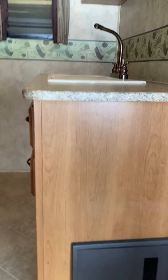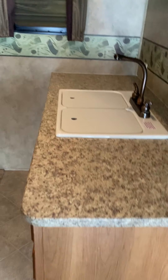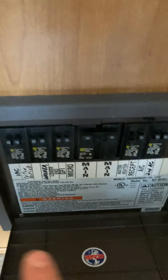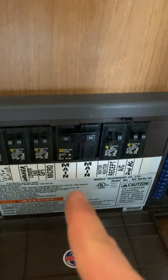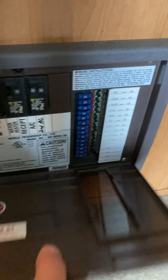Moving inside the Montana 325 RLT. The first thing you'll see is this black or brown box — this is your converter. Pull the cover down and you have all your 110 breakers, all labeled, and your 12-volt fuses, also labeled.